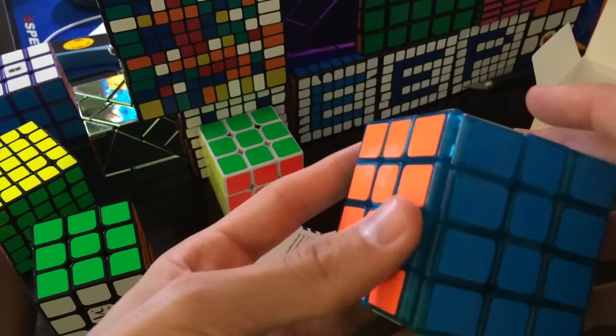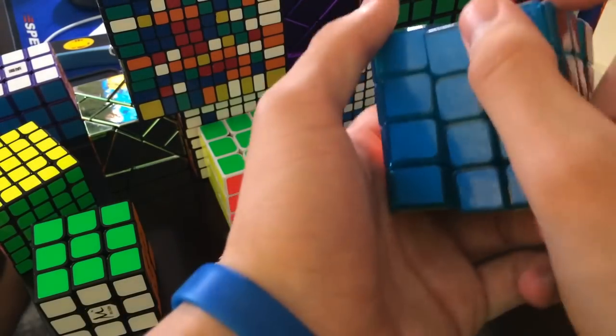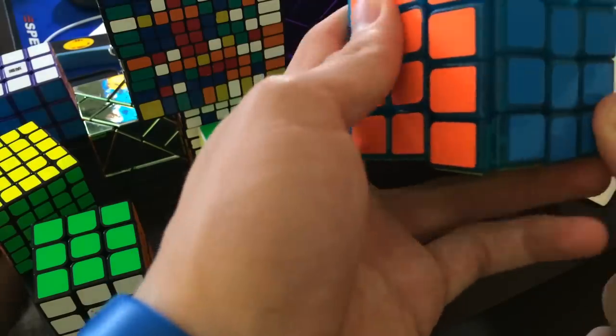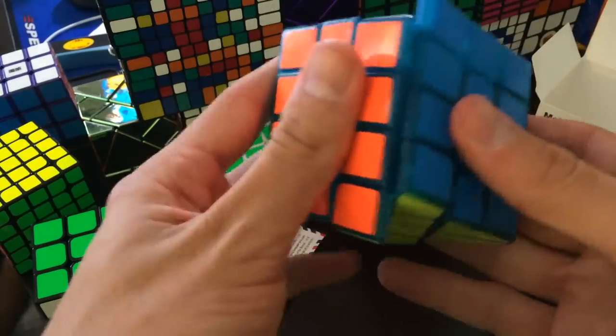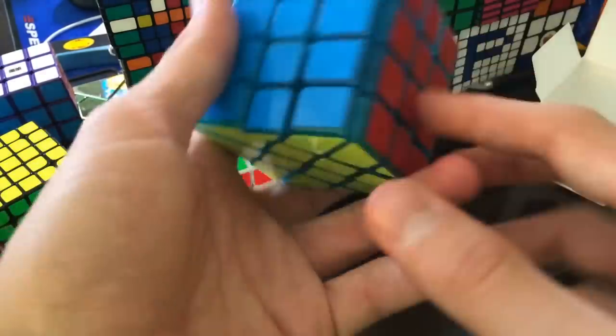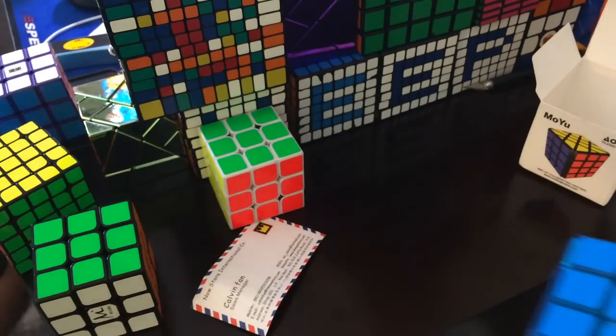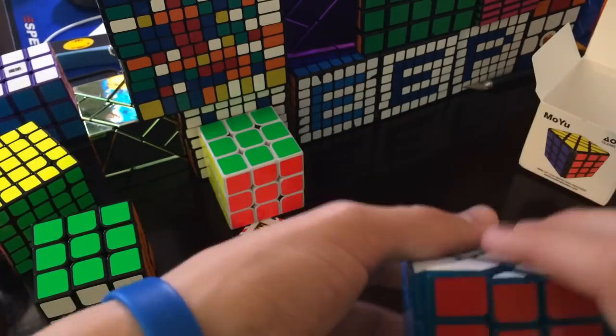Wait, I'll just solve it. There's something else you could do — there's another one where it's like... you solve it that much. I'll do it, it just takes me — okay, I don't know what he's even saying, it's not making any sense. We'll have like an update. I think you mean like that line where it's like a line. I need to solve it first.